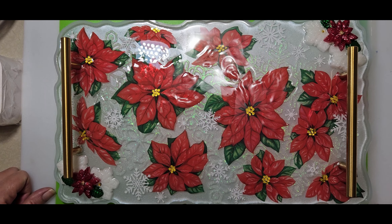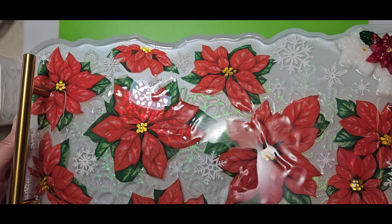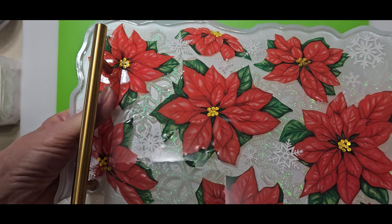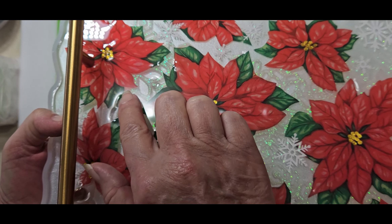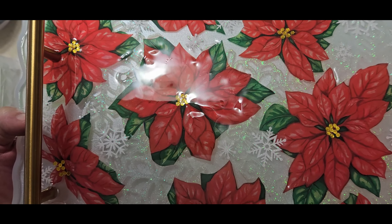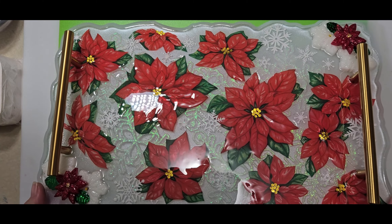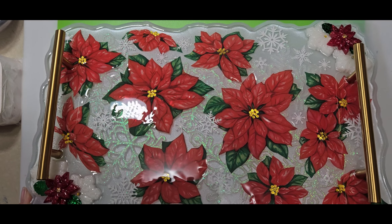Hello everyone — this beautiful tray is ready to demold! I thought it turned out beautifully. However, the only problem I came up with is right there — you can see what they call fish eyes, or I call them dimples — there's dimples in my resin right here. That's really a bummer but I will fix it. I'll just do a full top coat again, but I want to get it out of the mold first since I have no more room to do a top coat in the mold — so I guess you'd call it a flood coat. Let's see what these edges look like.